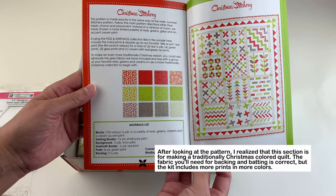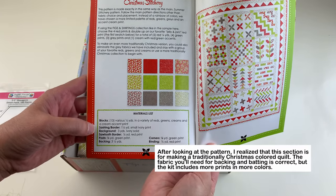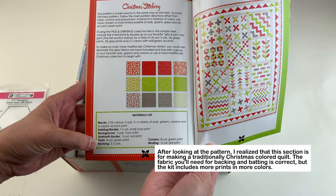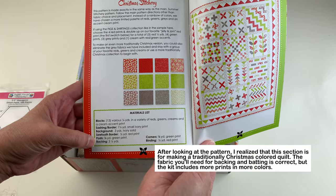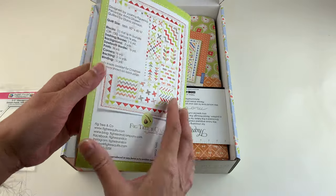Here are 13 quarter yards — 13 different fabrics — for the sashing, background, border, and the binding. The backing is three and a quarter yards you'll have to buy yourself, and obviously also the batting. But all the other fabrics should come with it for the quilt top and binding.